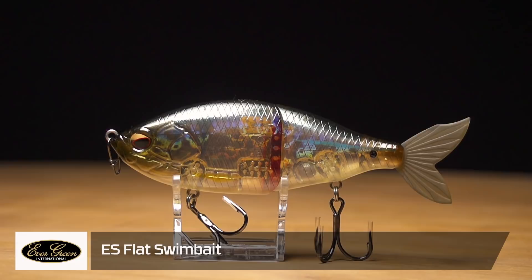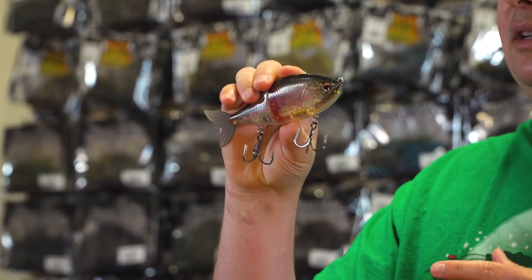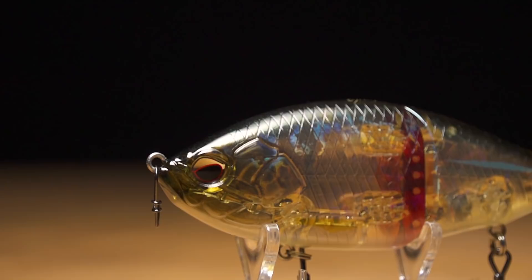First up, we got a bunch of new swim baits from Evergreen International. The first one is the new ES Flat Glide Bait — a small shad profile glide bait. It's a slow sinking bait, just an awesome little glide bait. I believe it's five and a quarter to five and three quarter inches long. Just something that all size bass species will eat — small, spotted bass, everything will take a shot at this. You can catch everything from two-pounders all the way up to ten-pounders.